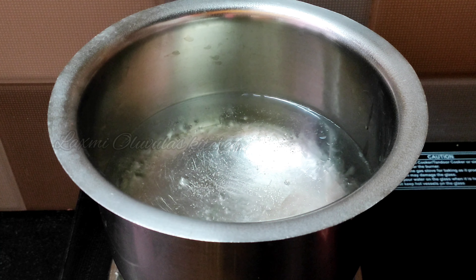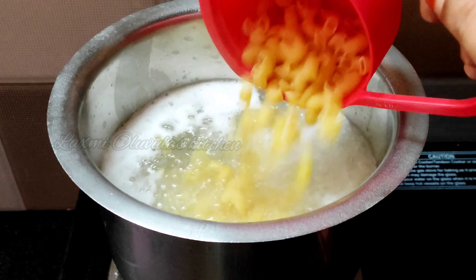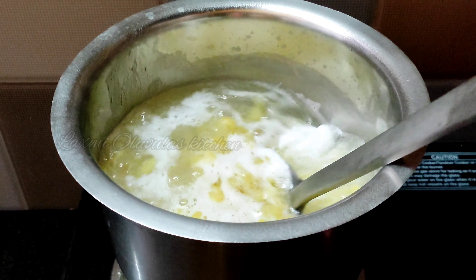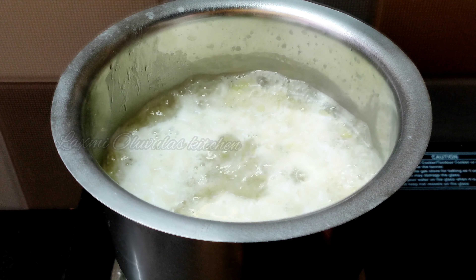We will add salt. Add 2 cups of pasta to the water. We will cook it for about 3-4 minutes.